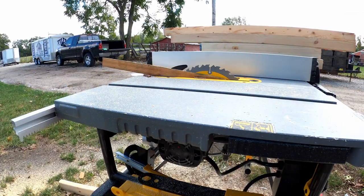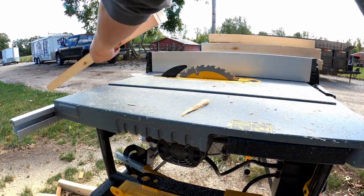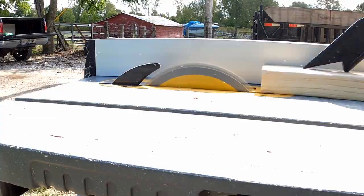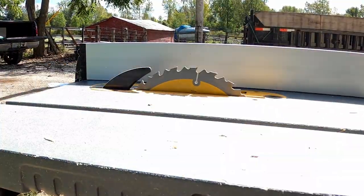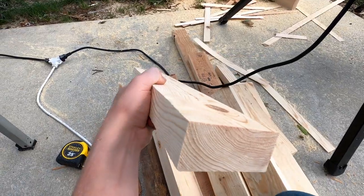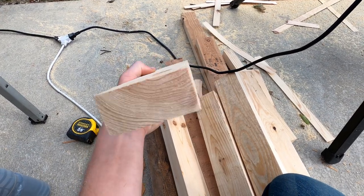We're going to start off by using the table saw to get rid of the rounded edges. All four corners of 2x4s are kind of rounded, so we're going to cut those off just to give us a square edge. We took about an eighth inch off both sides of the 2x4, so we got some square corners now.